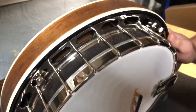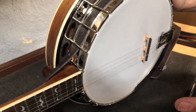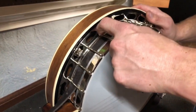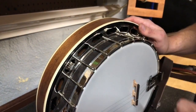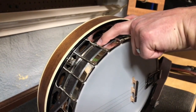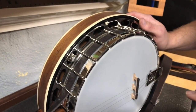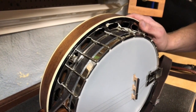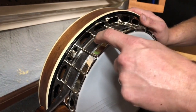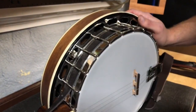With cheaper banjos — like the type with the brackets I mentioned, and even open-back banjos with the shoe-lug brackets where there's not as much clearance between the hook and the rim — a cradle-style strap will not work. That even includes things like the Deering Good Time, a very popular banjo where there's just not enough room between the hook and the rim for it to fit.